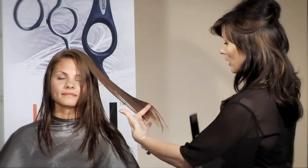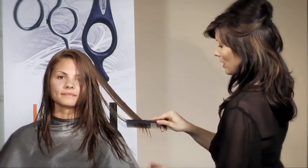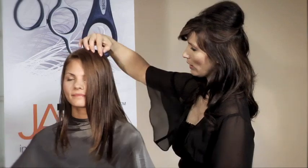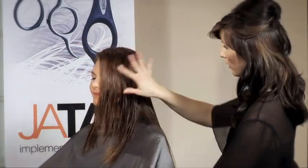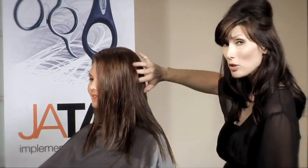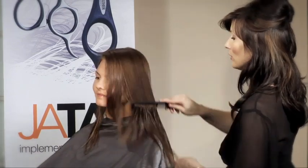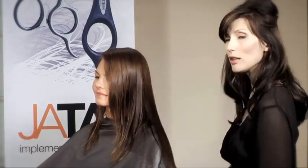Right now it's pretty much all one length with lots of shattering and scattered ends. We want to have more firmness through those ends so that she has more control. Instead of the hair moving like this, it will move like this — with a lot more fluidity, more manageability, and more volume. So let's go ahead and get her shampooed and then we will start in the back.